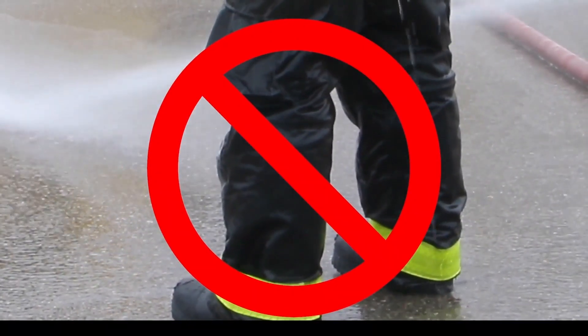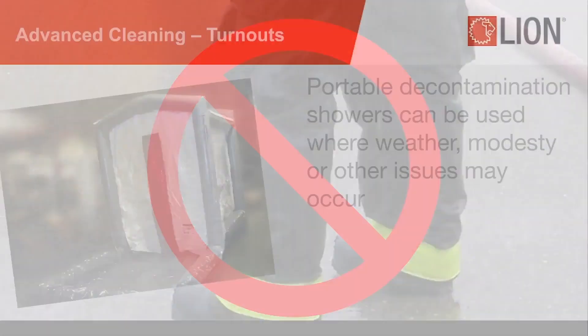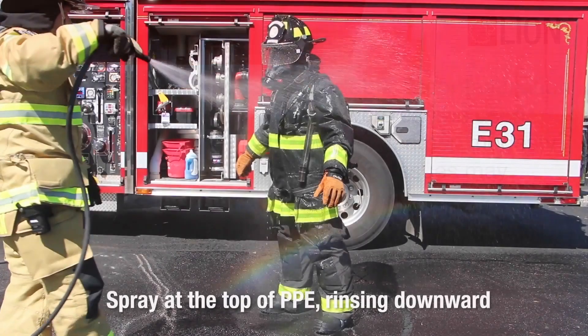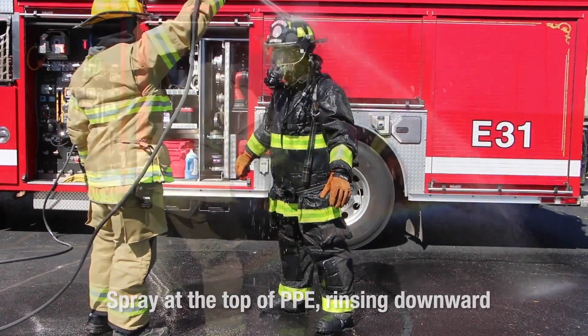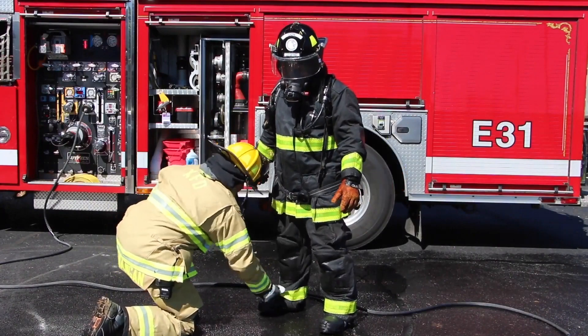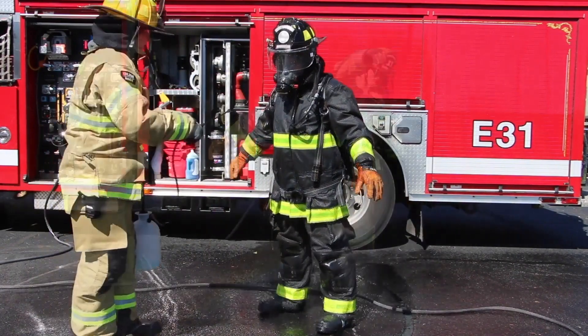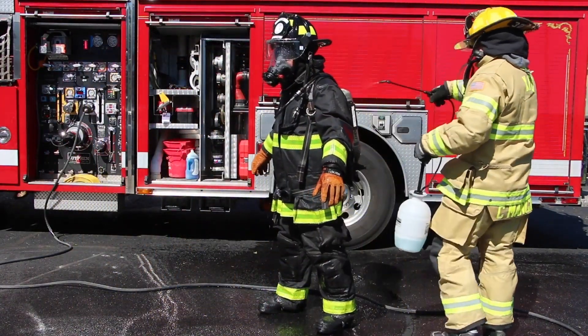The pressure generated by these tools can severely damage your PPE. Portable decontamination showers can be used where weather, modesty, or other issues may occur. To perform PER, spray at the top of PPE, rinsing downward. A soft bristle brush may be used to gently scrub the PPE. Care should be taken to not soak through the clothing. A small amount of mild detergent to aid in mitigation is also recommended.